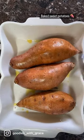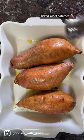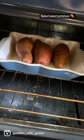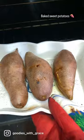I used Himalayan sea salt for this recipe and just regular black pepper. I preheated my oven to 425 and I'm gonna bake them for about 45 to 55 minutes.